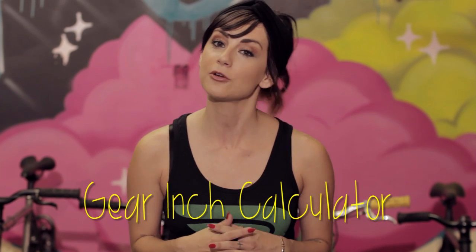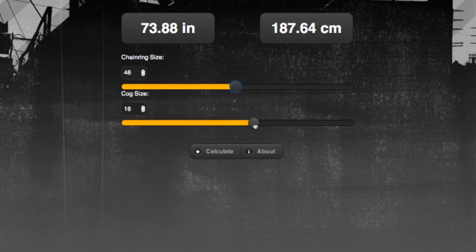There are all sorts of combinations, so which one is best for you? To help pick out your gear, a really handy tool is a gear inch calculator. You can find these by searching online. You enter the size of your chainring and the size of your cog, and it spits out how many gear inches you are pushing.